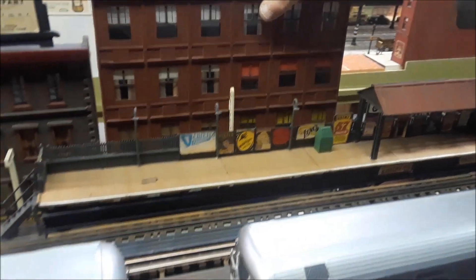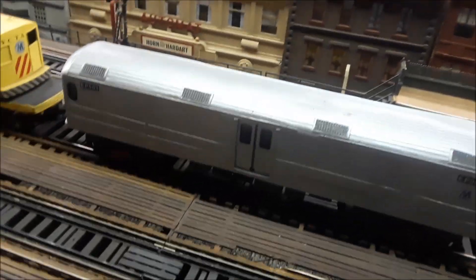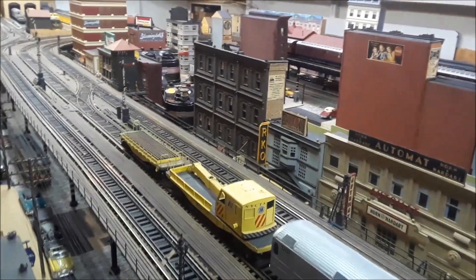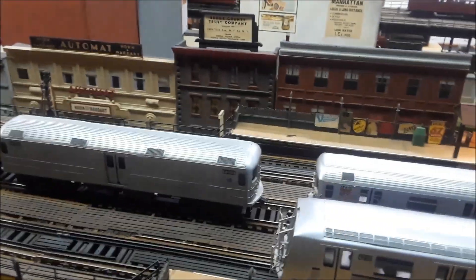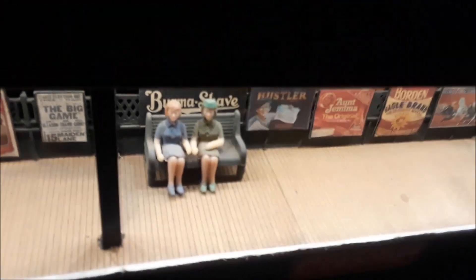Are these buildings actual buildings? No, they're made with color slide mounts — spare mounts. They're just generics. This one has lights in it. I can turn them on... look at that, isn't that wonderful? I haven't lit the whole layout yet. The stations are all handmade. You made all these houses? Yeah, except that one — I bought that.